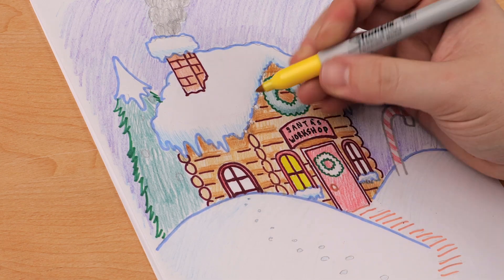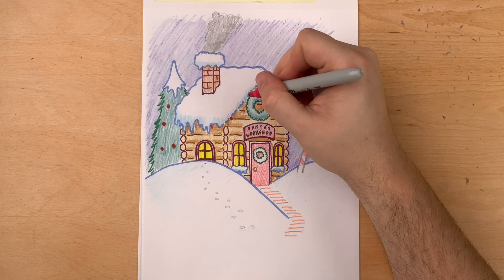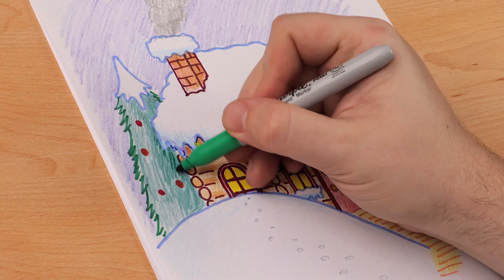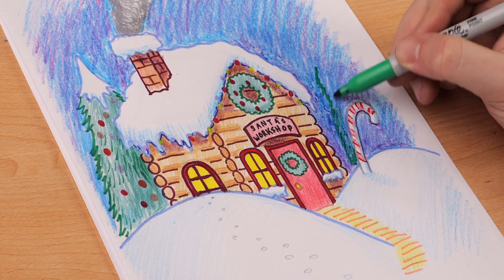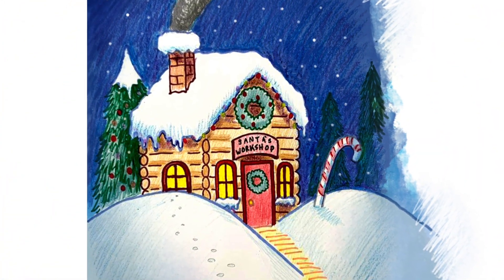We would love to see your Christmas art — send it in to our email below, and we would love to feature it on a future Party Create livestream. I had a ton of fun making this with you, and here is your workshop, guys. Great job, everybody! I had a ton of fun drawing Santa's workshop with you. If you enjoyed this video, make sure to hit like and subscribe, and check out our channel for more Christmas tutorials and art projects. Until next time, Merry Christmas, party people!